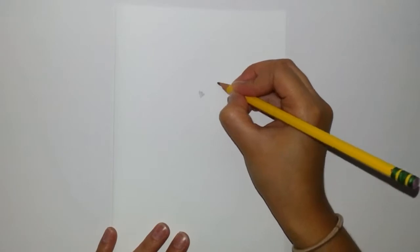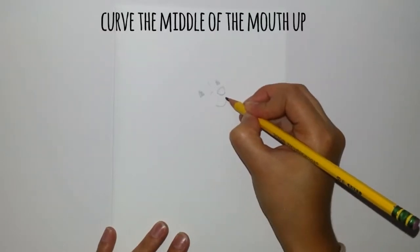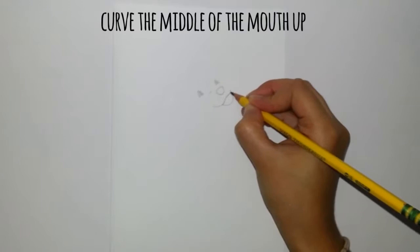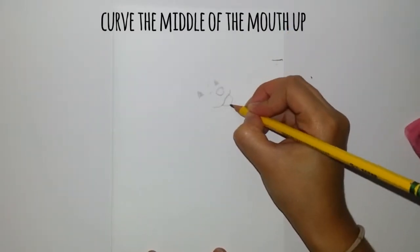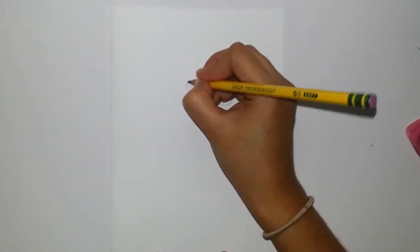We'll start with the face. The eyes are upside-down eyes with the line on the bottom. And then the nose — it's like a triangle but rounded on the tips. And then a curve on the mouth. Add a tongue.